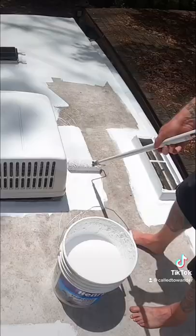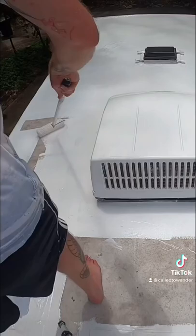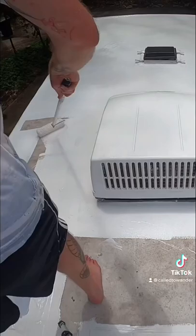Henry's Tropical is 100% silicone roof paint and is affordable and easy to apply. This paint should last 10 to 15 years and also helps reflect sunlight, which will help keep our RV cooler in the summer.